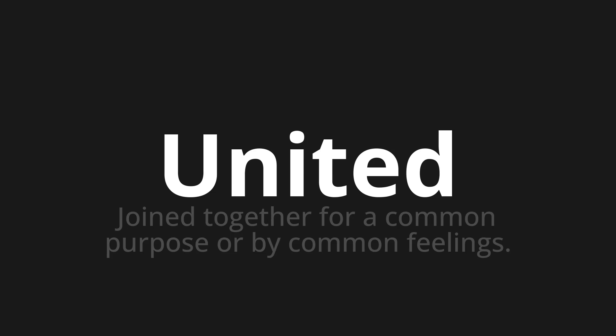Let's say it all together. United, united, united. One more time. United, united, united.